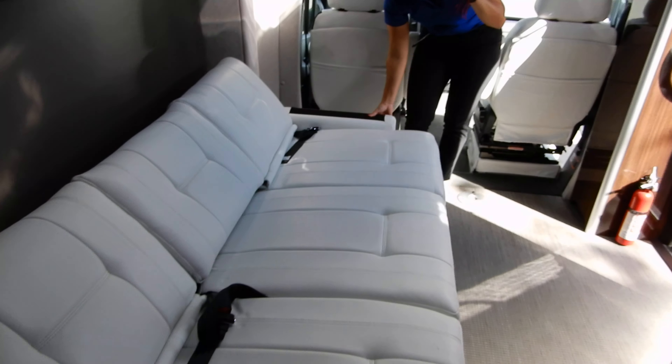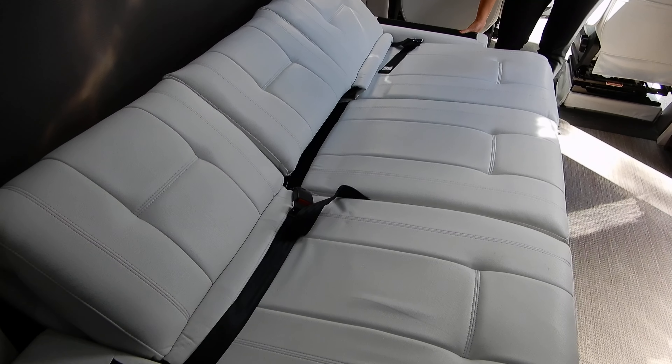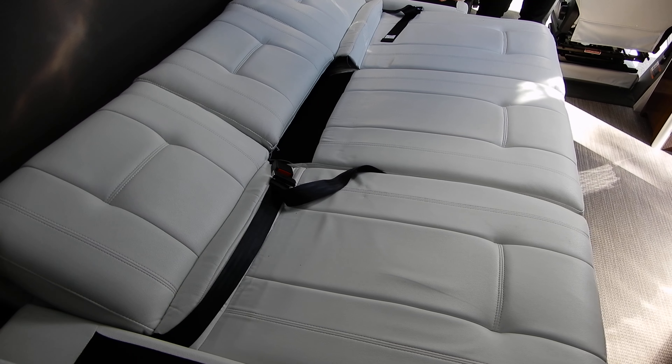So for sitting, you can sit up to four. The middle does not have a seatbelt, so you can't really sit someone there.